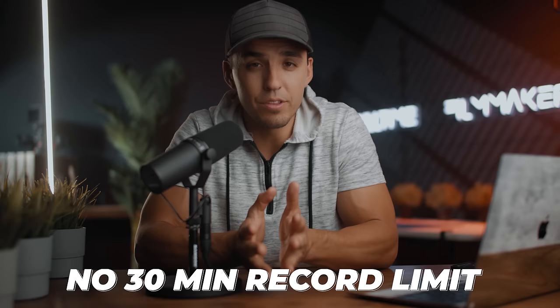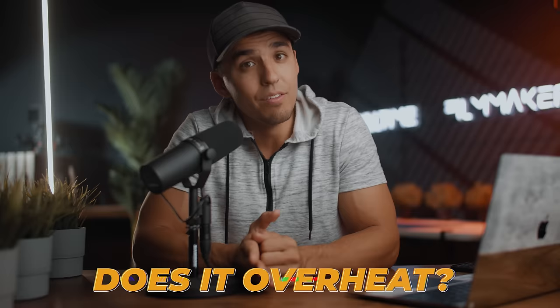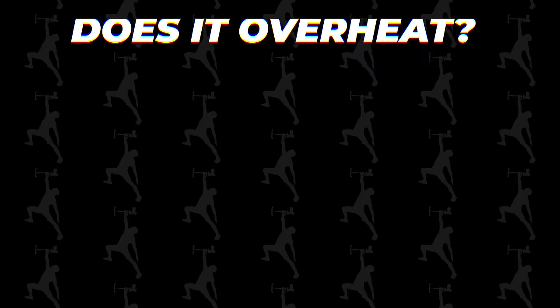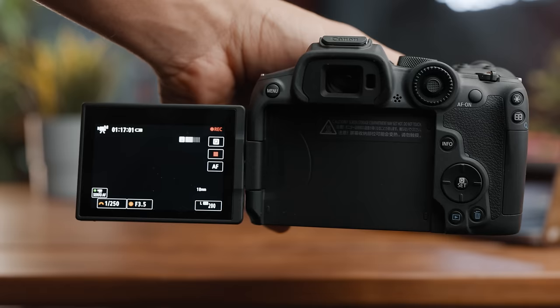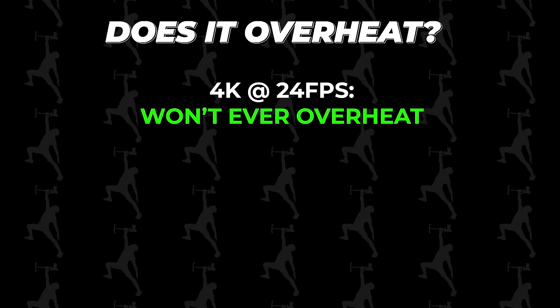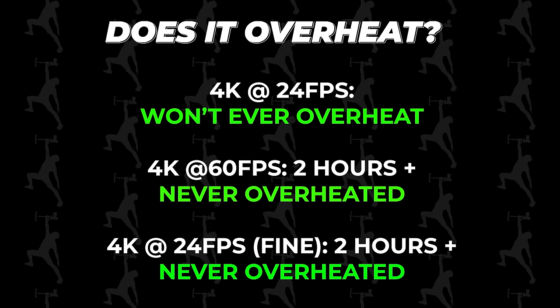Another nice feature: there is no 30-minute recording limit. I thought I'd never say it, but they finally did away with it — hallelujah. I imagine this will be the norm from here on out for most Canon cameras. The question is how long can it actually record before overheating. I did a couple of indoor tests at normal temperatures. When shooting at normal 4K at 24, it won't ever overheat. When shooting at 4K at 60, I recorded for over two hours straight and the overheating symbol did come on screen but never got past halfway on its overheating meter. When shooting at 4K fine at 24, same thing — over two hours straight and I couldn't get it to overheat, even in direct sunlight. So I was actually pleasantly surprised with these overheating results.